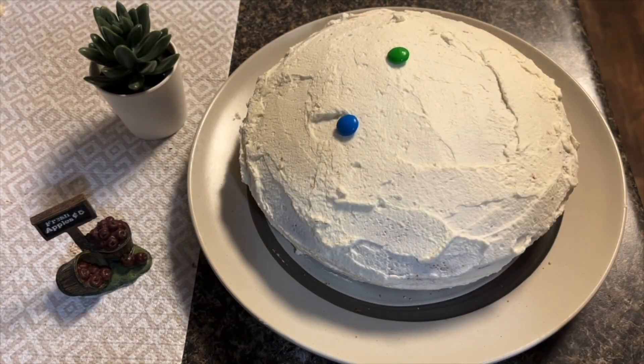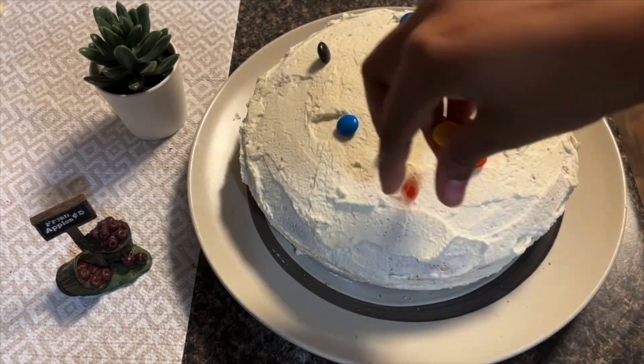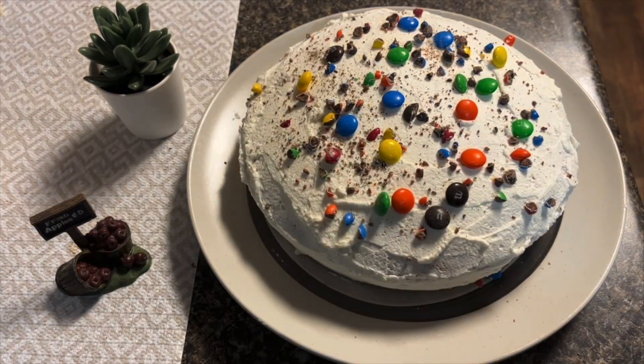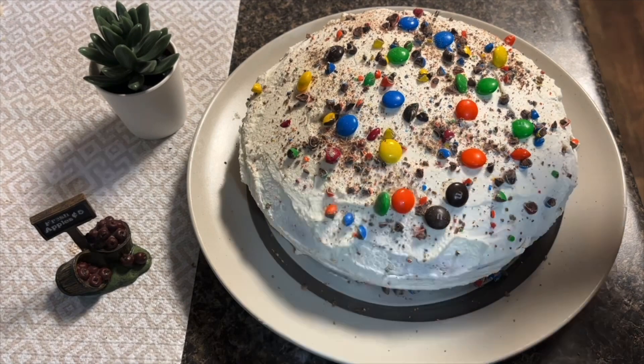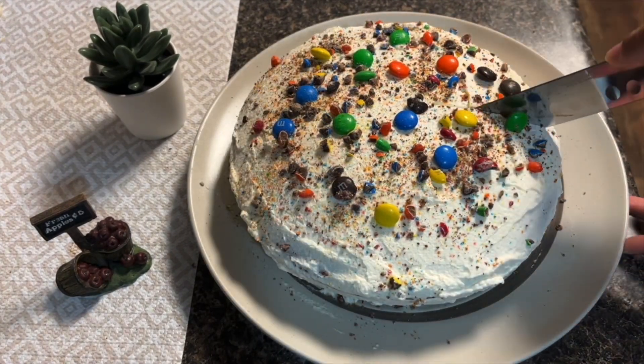The cake is ready now and today I am using toppings for the decoration. You can use either chocolate chips, oreos, or any topping of your choice.